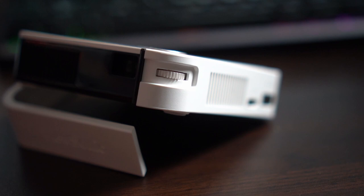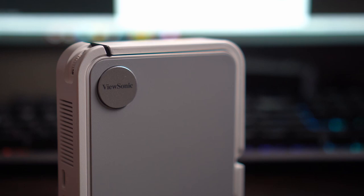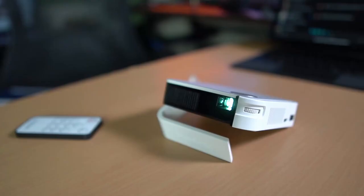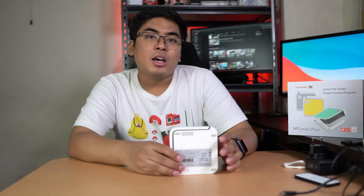At the back, we got the on and off switch. A brief spec rundown of the ViewSonic M1 Mini Plus: this one comes with an 854 by 480 resolution, 120 LED lumens, a contrast ratio of 500 to 1, and 1.07 billion colors. It also has an LED light source with a lifespan of up to 30,000 hours, so it will really last — years, in fact. And don't worry because it supports up to full HD input resolution, though native output is at 854 by 480.